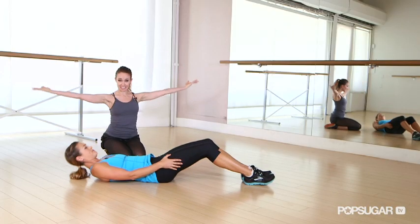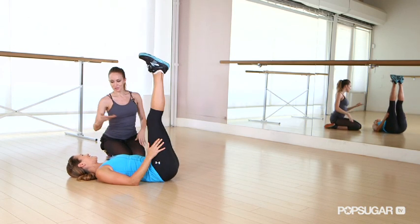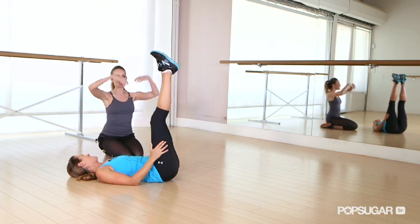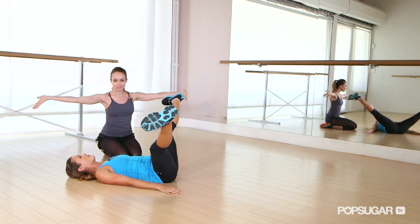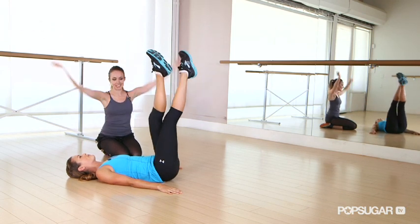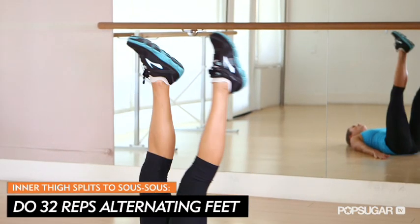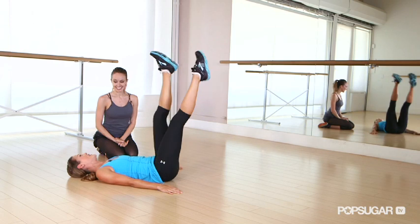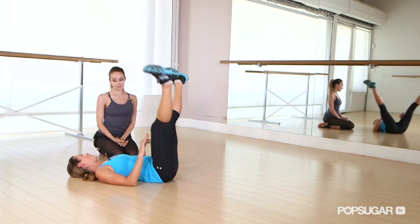Now we're gonna move on to inner thighs. This is an inner thigh split to a susu fifth — it'll show itself. We're gonna flex your feet out and drop them down. Flex, flex, and point them up. This may be a dancerly move, but this is great for runners and for athletes to create that balance in the body, working that inner thigh.